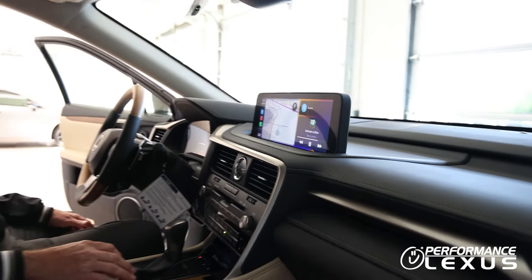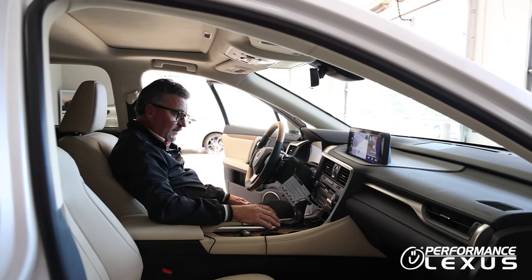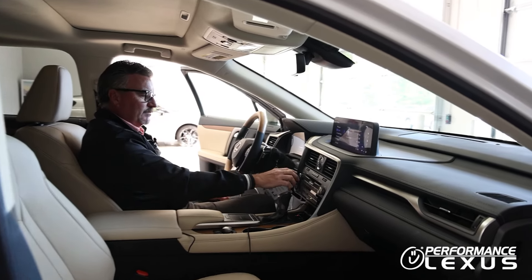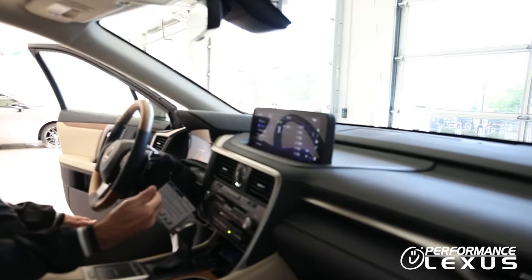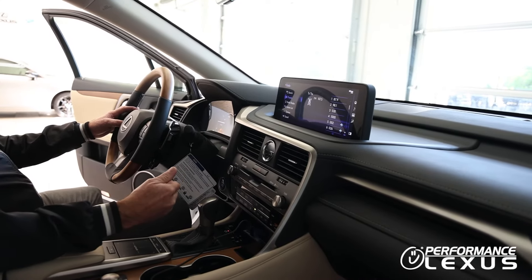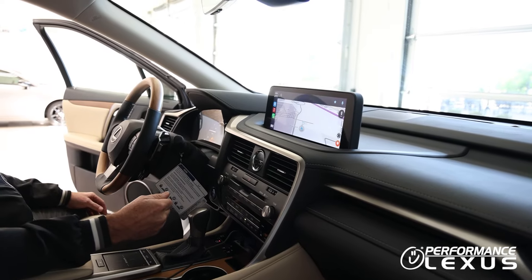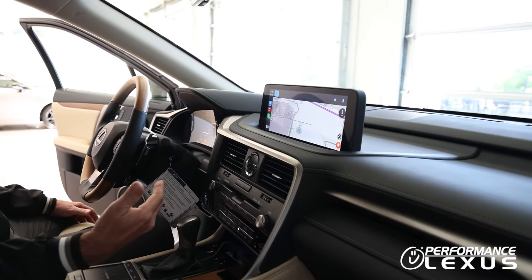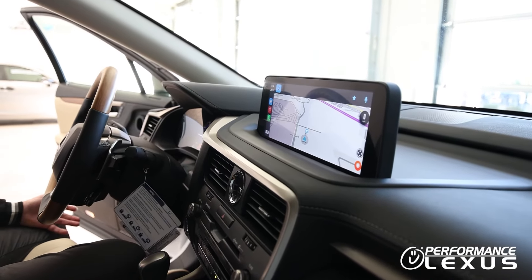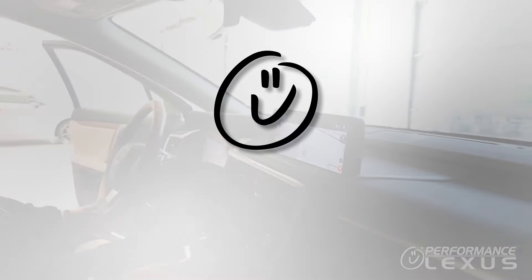Another cool feature that most guests don't know: if you are on another screen in the vehicle and you would like to see something up on the screen, you can ask Siri to show it to you. Say "Show me Waze" and it will automatically pop that up on the screen for you, so you don't have to go through manually. That way you can keep your eyes on the road and just let Siri do the rest for you.